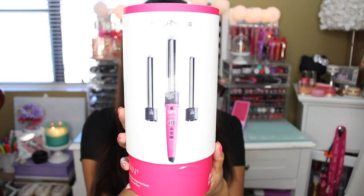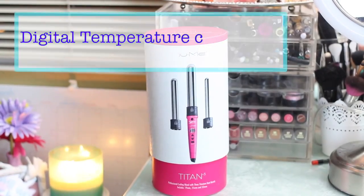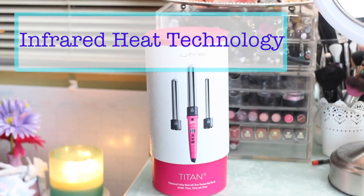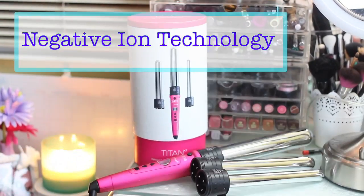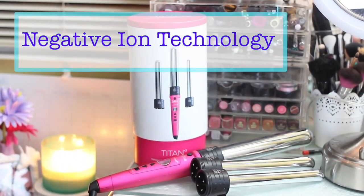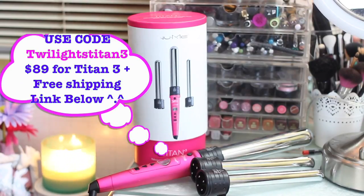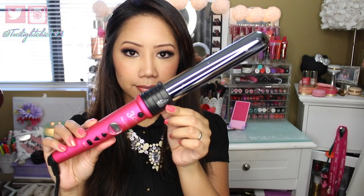All you really need is a 32mm barrel wand. Today I'll be using this one from NUMI, which is the Titan III. I've been using the NUMI wands for over a year and a half now, and I just got this a few weeks back. I love it because it actually contains three different barrels — the 19mm, 25, and 32mm — and my waves and curls last throughout the whole day, even up to the next day.